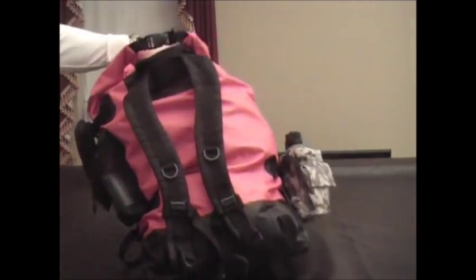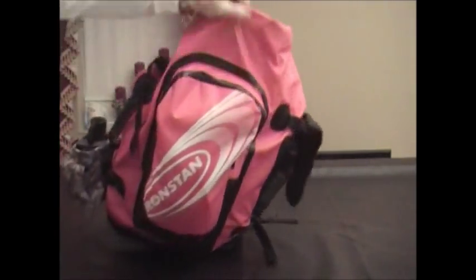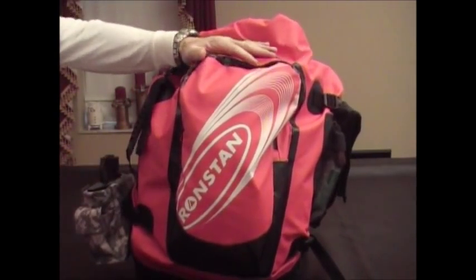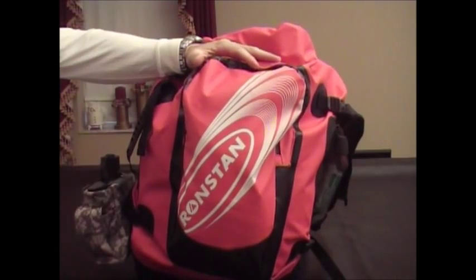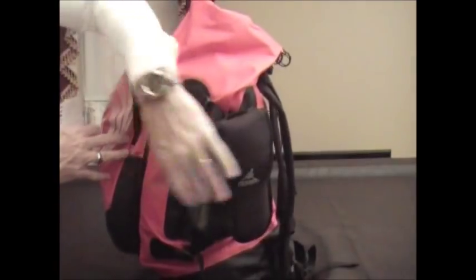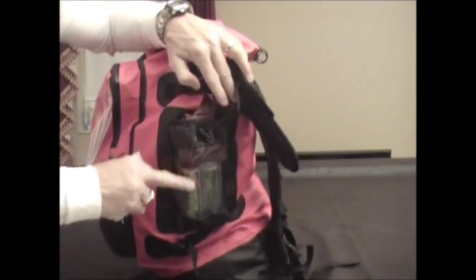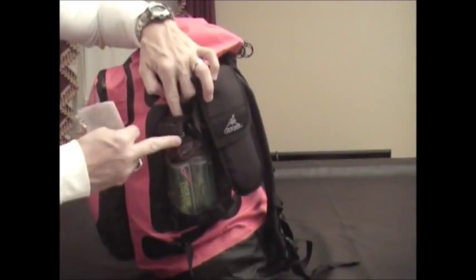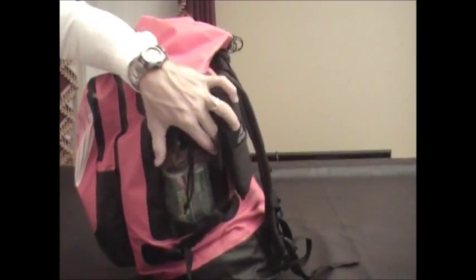It's got a large external accessory pocket right here in the front that holds a lot of gear — I have a lot of stuff packed in there. It's also got a mesh drink bottle pocket right here. I currently have toilet paper and gloves in it, but you could put a water bottle in it.